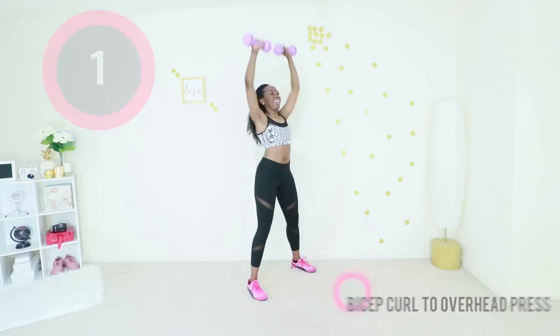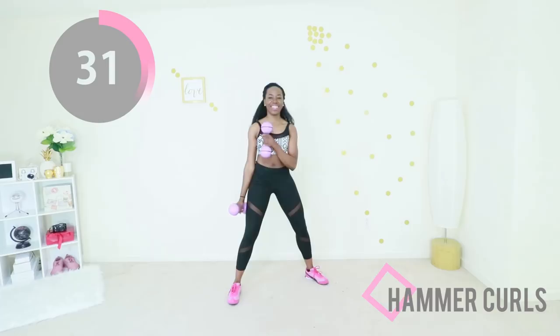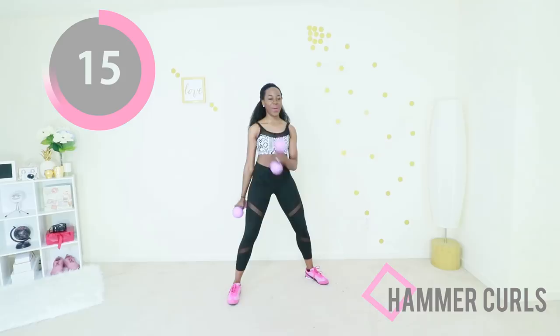Next up we have those hammer curls again — abs nice and engaged, feet nice and wide, and you are just curling up to your chest. After this you have one more exercise and we get to cool down. You nailed it, you did so good today. Nice and controlled — if you need a quick break to release your arms, do so, but get right back into it.